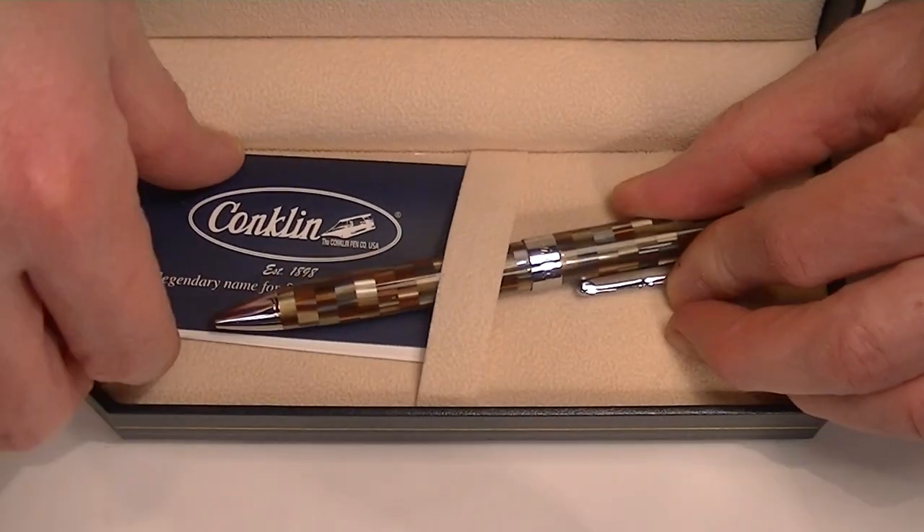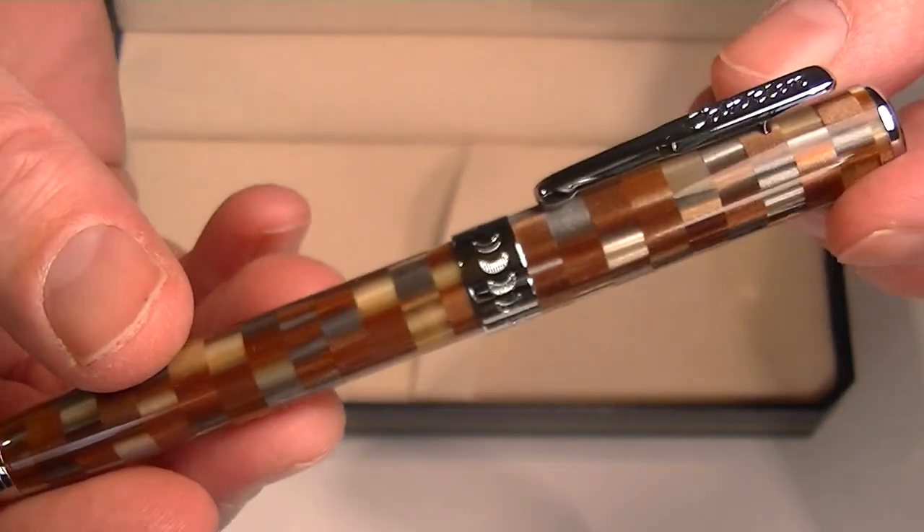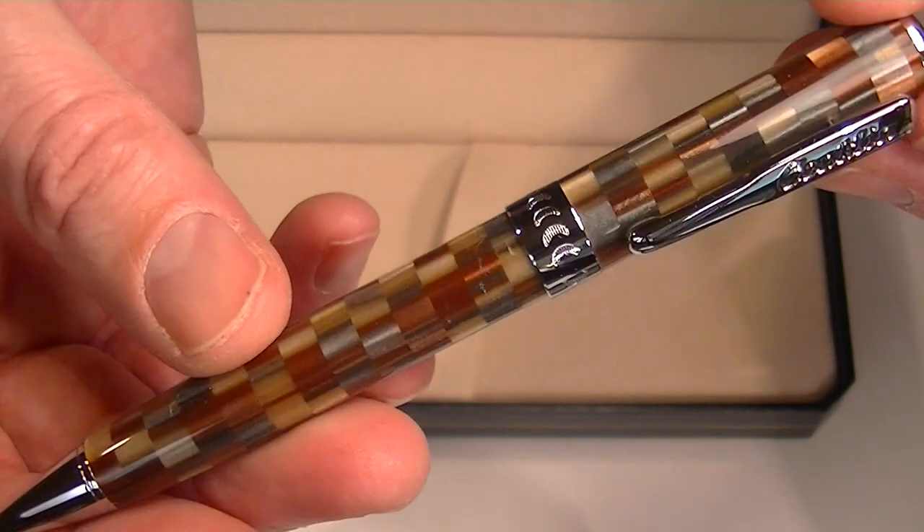Included with the pen is information about Conklin and a warranty for the pen. And of course we have the Conklin Stylograph Ballpoint Pen.